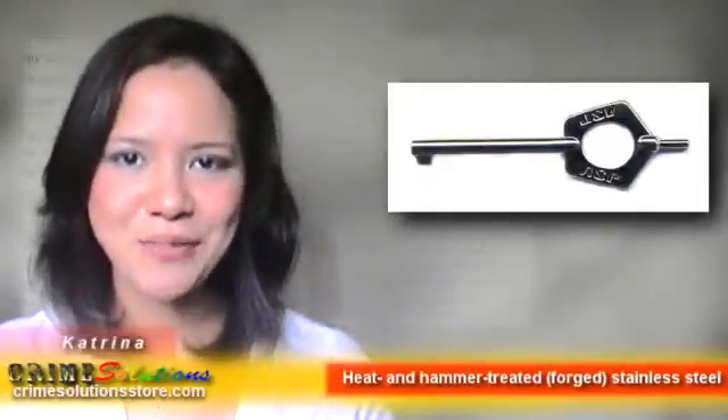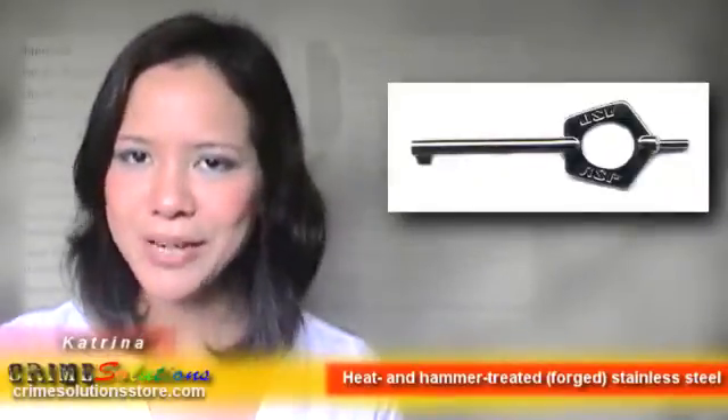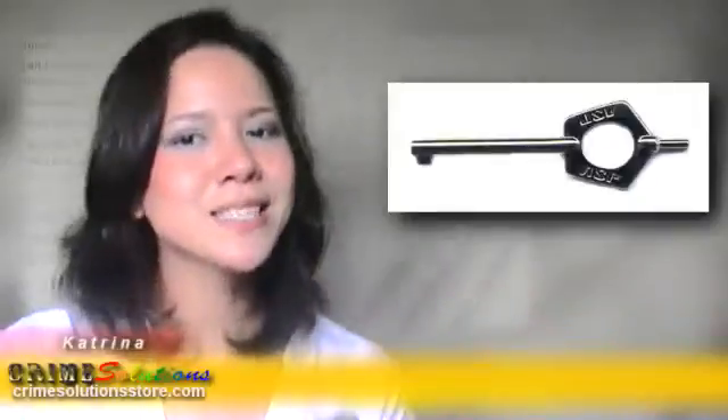With the ASP Pentagon Universal Handcuff Key, there'll be none of those predicaments. It's resistant to corrosion, wear and tear, etc. Simply put, it's exceptionally durable.